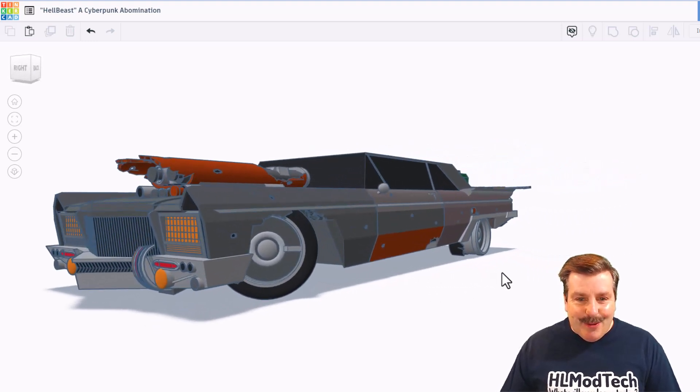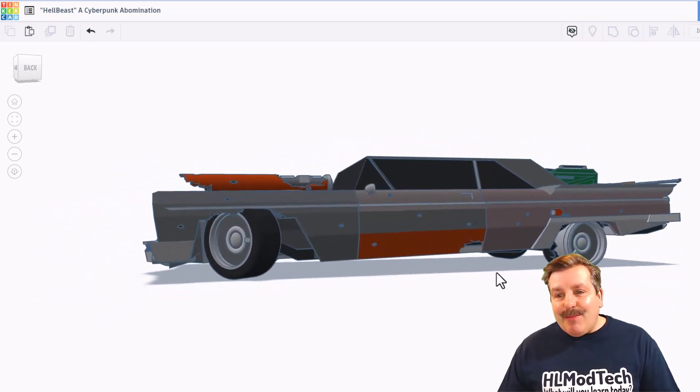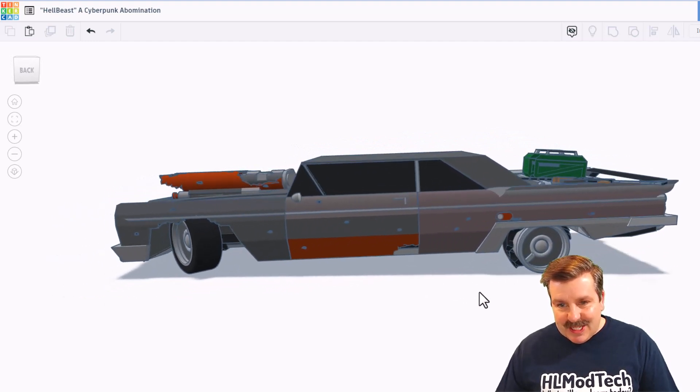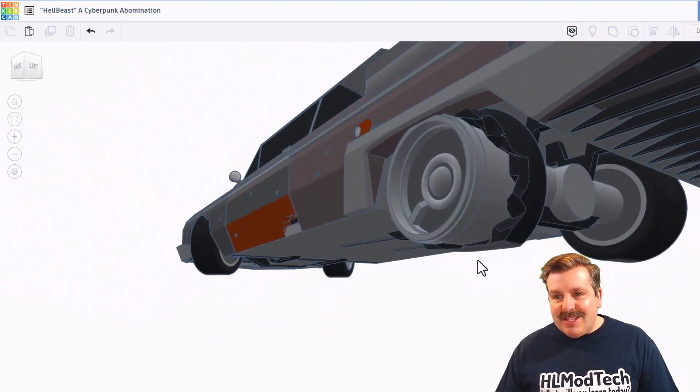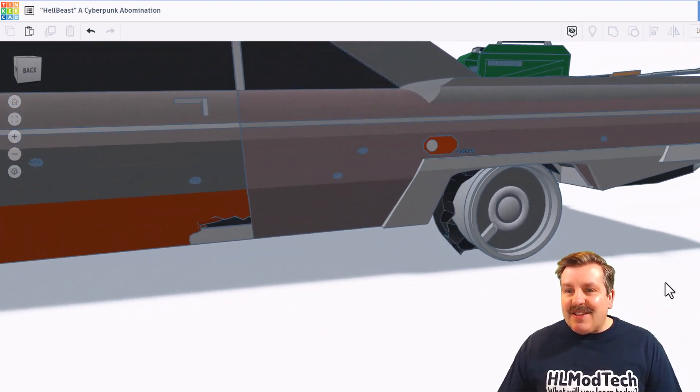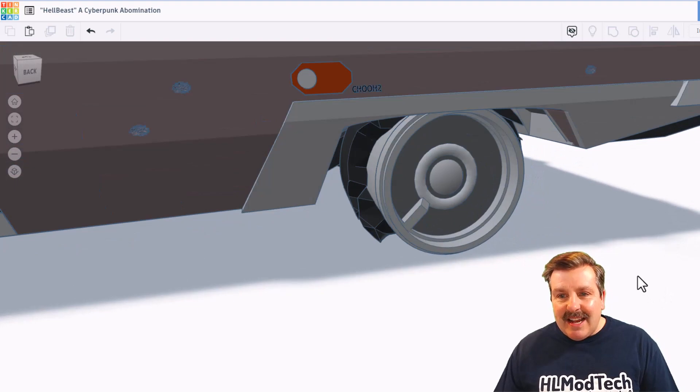Let's take a quick look. Now I have not played the game Cyberpunk that he's referencing, but this looks like a total blast. Check out this shredded tire — that is the first time I've ever seen a design with a shredded tire.